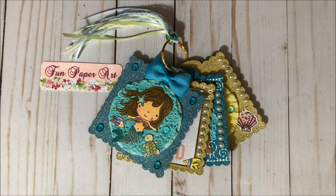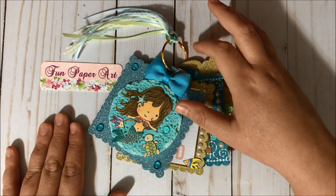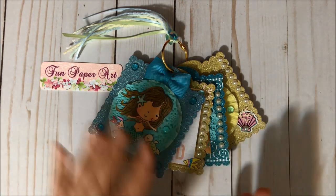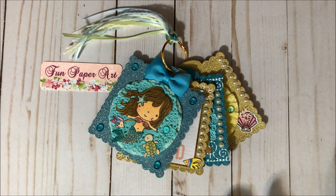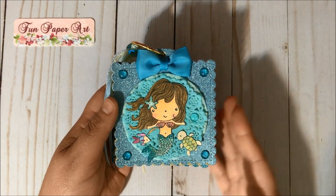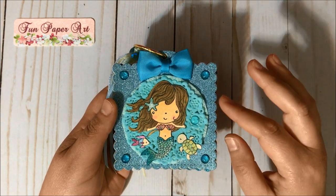Hello, my crafty friends and welcome to Fun Paper Art Channel! On today's video I would like to share with you this beautiful mermaid or sea-themed tag flip that I created. For this project I did use some BB Crafts products like glitter cardstocks for my tags and also a golden book ring that comes in a package with different sizes and is very good quality. To create my tags I used a paper tray ink die called quilted tag.